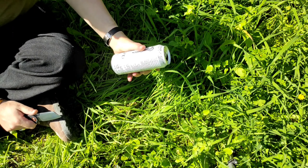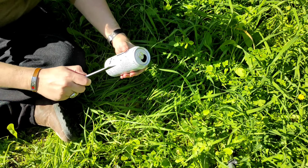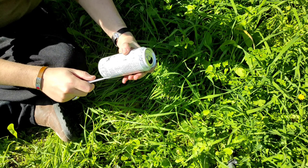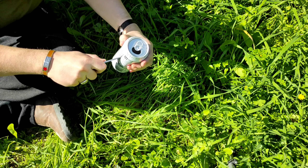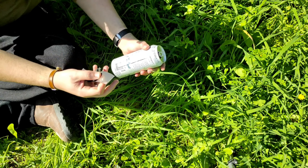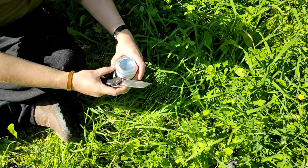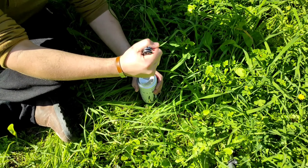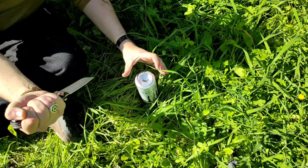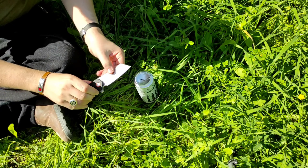Last thing I have here is a Monster Energy can. The side goes straight through, but it binds up real easy. I'm guessing because it's kind of thick behind the edge. And a super stab on the back — it does work, but it really is not comfortable.